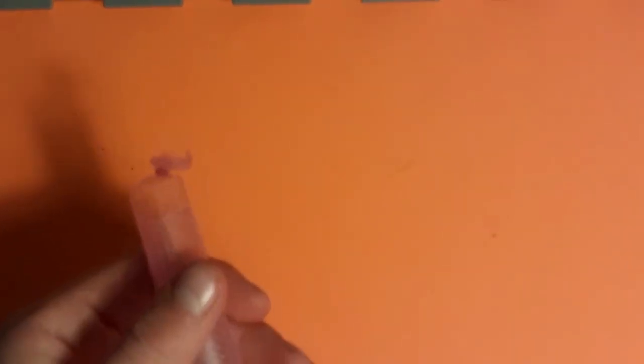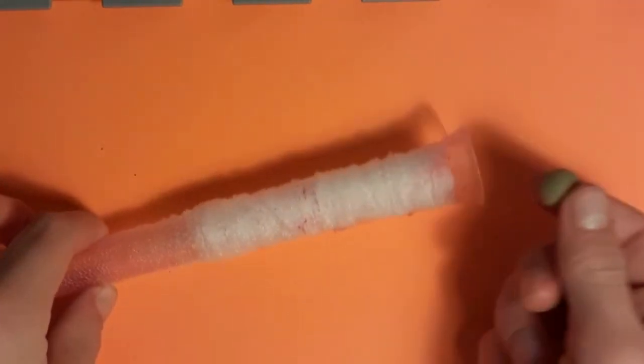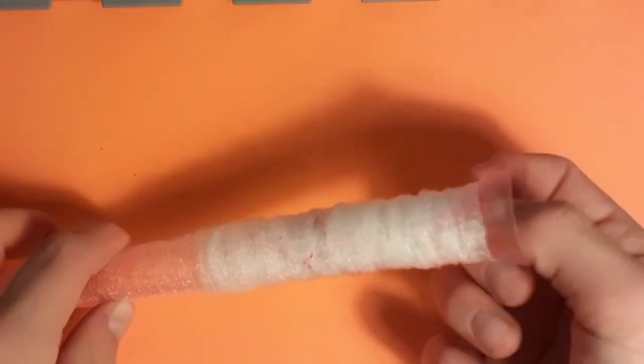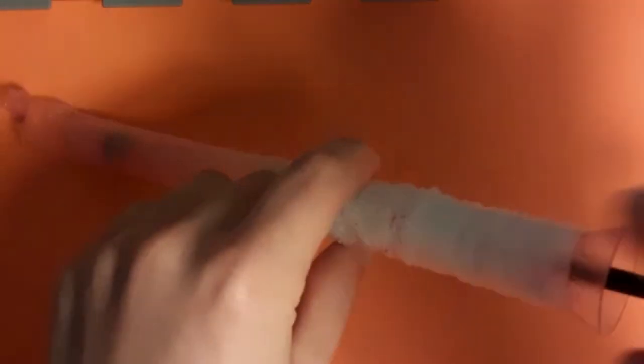Take off around 30 millimeters of the mesh. Now get your boilie and pop it down the funnel. Next, get your plunger and push it down into the excess mesh.